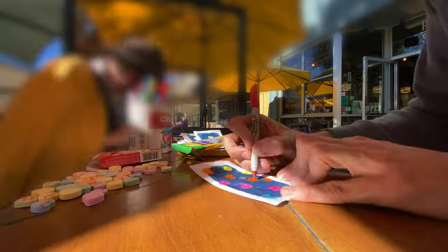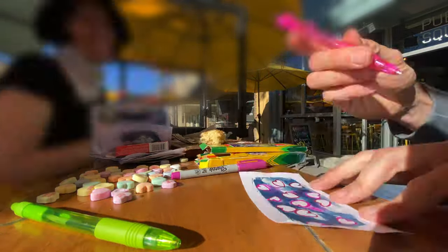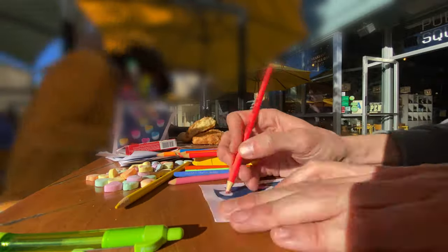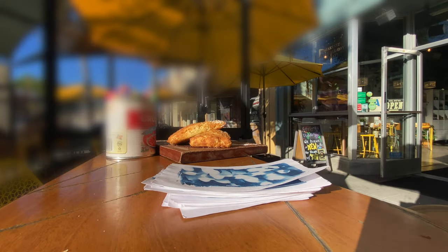In this video we're reversing the process of making these valentine cyanotypes so that you can see exactly how they're made. In this case I'm just uncoloring everything — obviously in real life I colored them, but in this video we're reversing it so I'm uncoloring them.